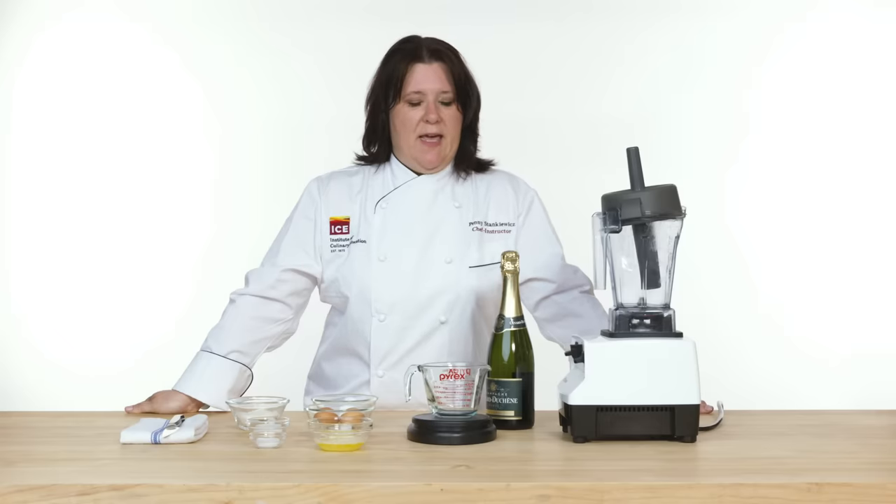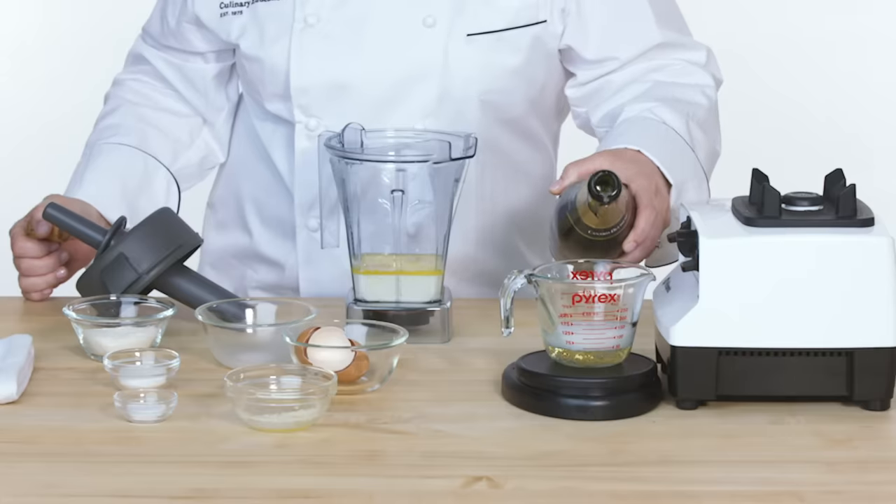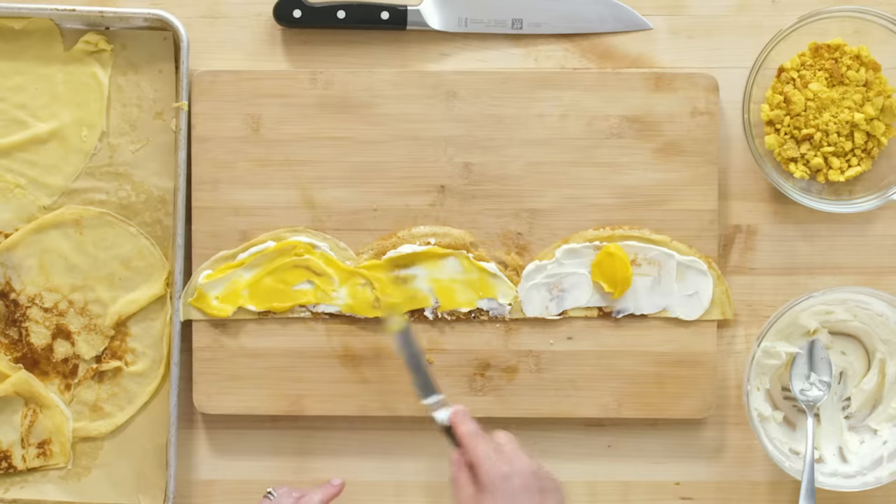The crepe I'm making today is blackberry, passion fruit, and champagne. It is a vehicle for all the other delicious flavors that I'm gonna add later.